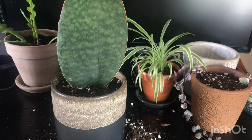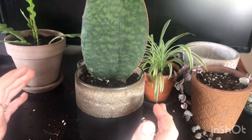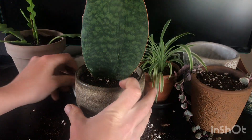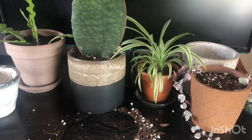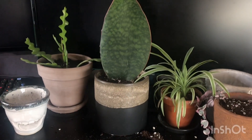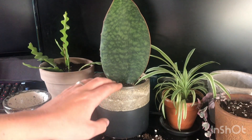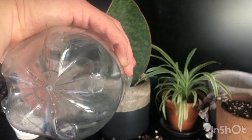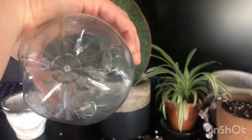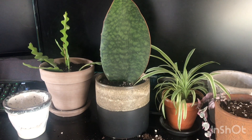That was completely out of focus the whole time! But it's in that pot now. I'll give that a quick water to help it settle in. I really like the colours together - the colour of the pot and the colour of the leaf just looks really nice.